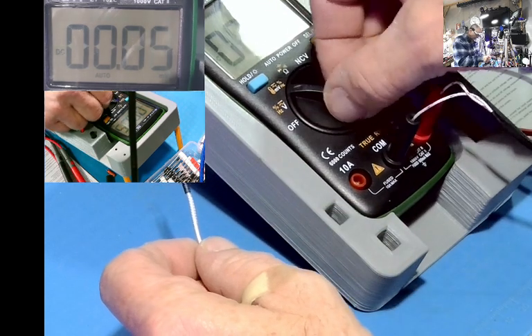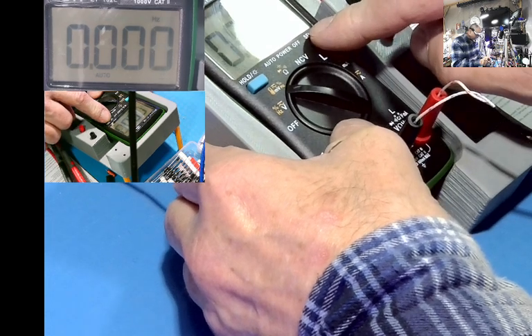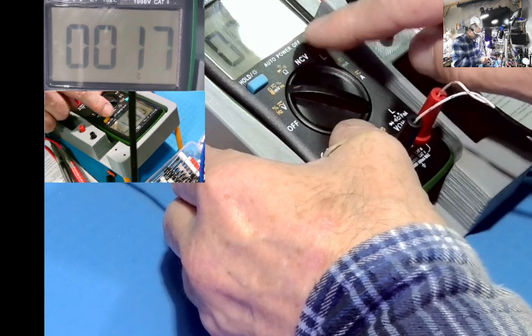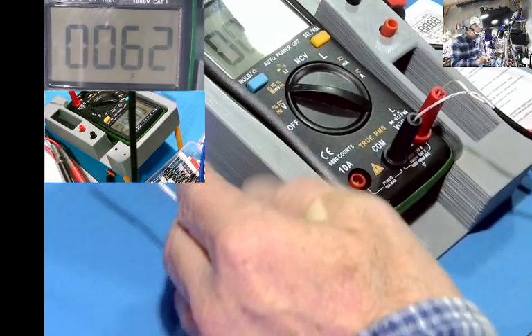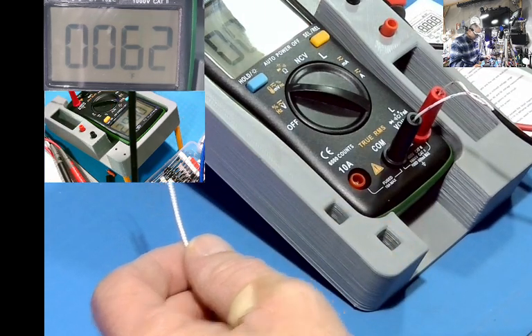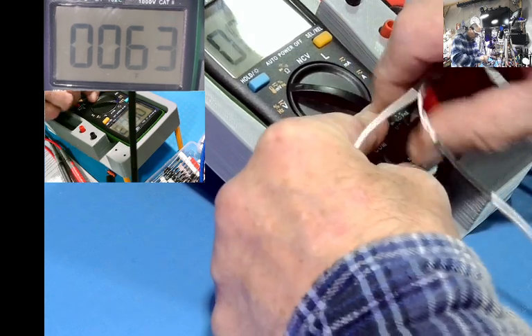Let's do the temperature. Select Celsius, and Fahrenheit. Excellent — it's only 62 degrees in here. So that works. Perfect.